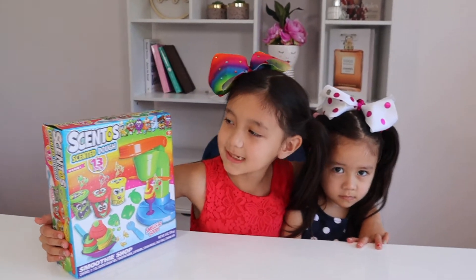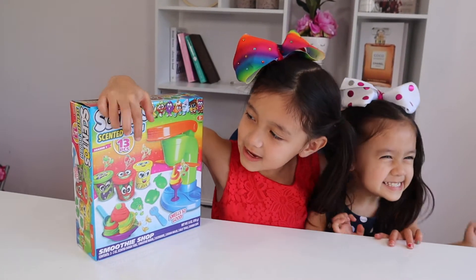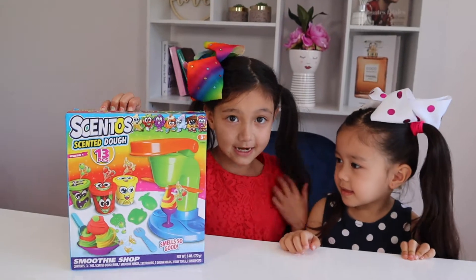Today we're going to unbox this Cento Centido. It has 13 pieces. So we're going to unbox this today. I'm excited!